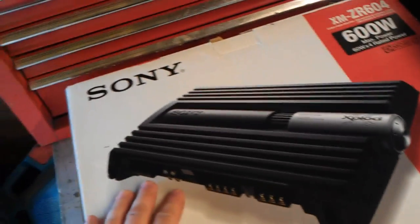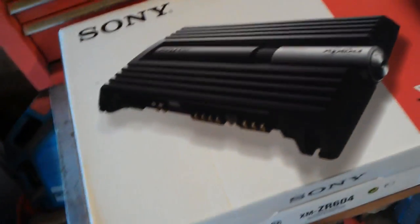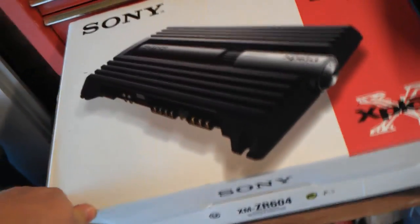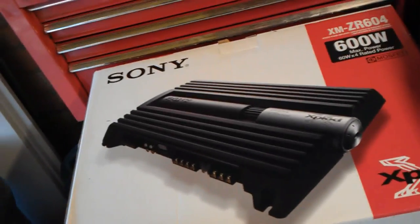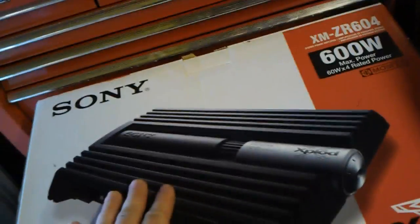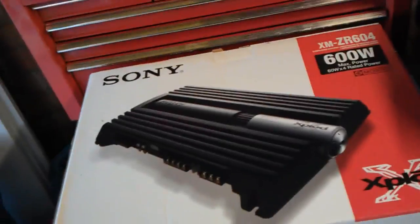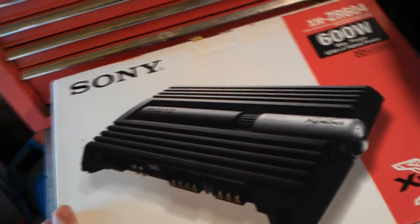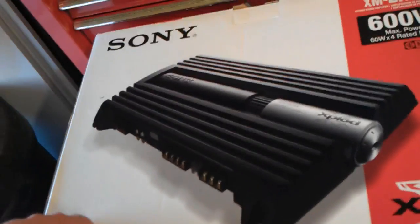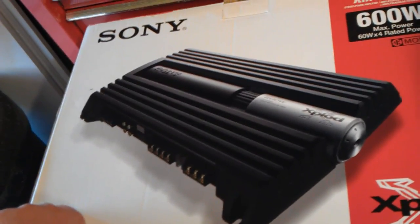My car has got an alright stereo, it's got a decent head unit, but the existing speakers are pretty crap. So I've got a couple of really good 6x9s knocking about, and I'm going to whack them in the parcel shelf. This amp — it's only a cheap, entry-level amp — but it'll be perfectly good enough for the 6x9s I've got. I'm not looking for ridiculous amounts of noise or power, just a modest little upgrade. This is a 4-channel amp, so it's perfectly suited for my two 6x9s.